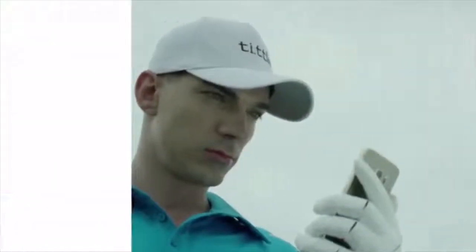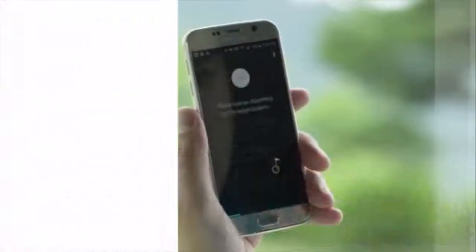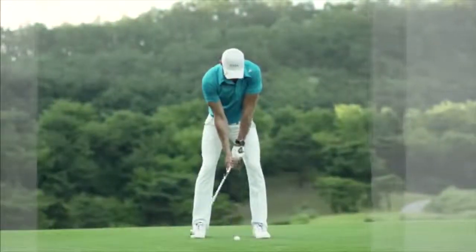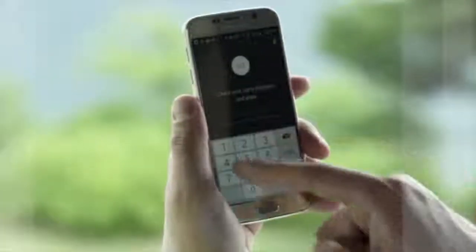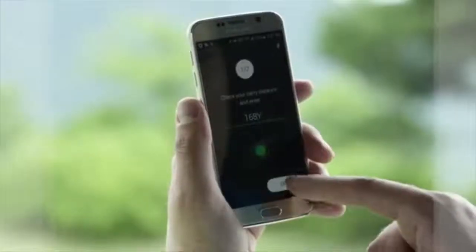Tiddle clips directly onto your clubs. It communicates via Bluetooth with an app on your smartphone in order to gather data on your swing. You first calibrate Tiddle by hitting balls on the course and entering the resulting carry distances. You are now ready to practice without actually hitting a ball.